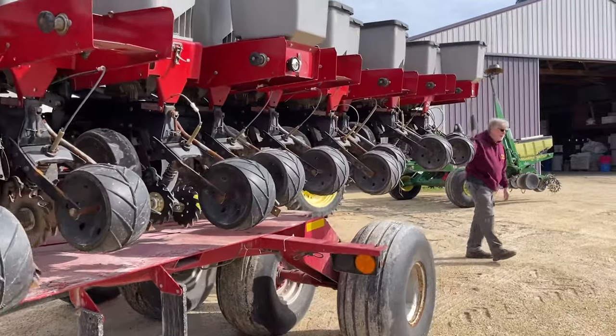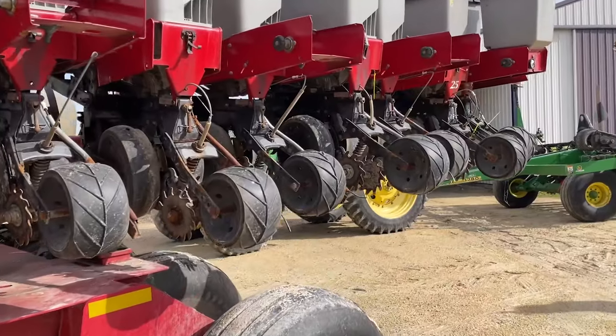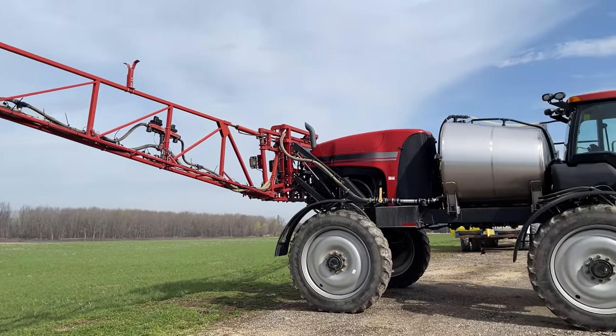16-row corn planters, running in droves. This is going to get used here in about two to three weeks if the weather allows. A new one like that is $700,000.